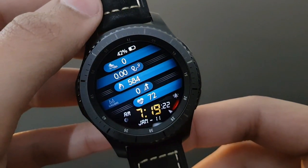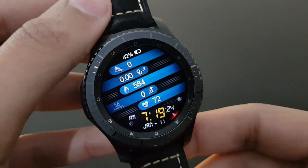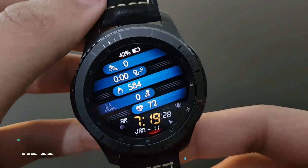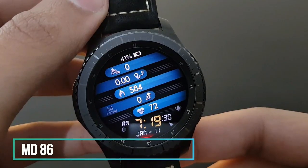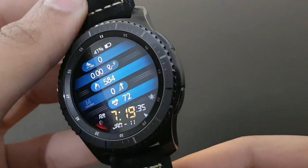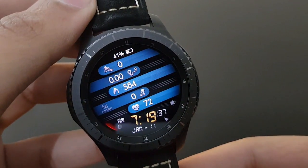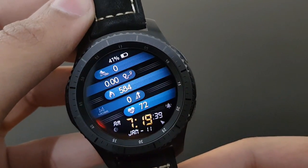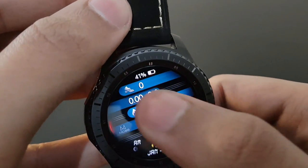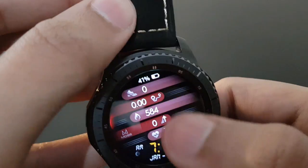The next watch face is MD86 from Matthew Dini — it has a very sporty look with all information at a single glance in columns. You have calories burned, heart rate, and time combined. It's available with shortcuts and you can change the color according to your desire.